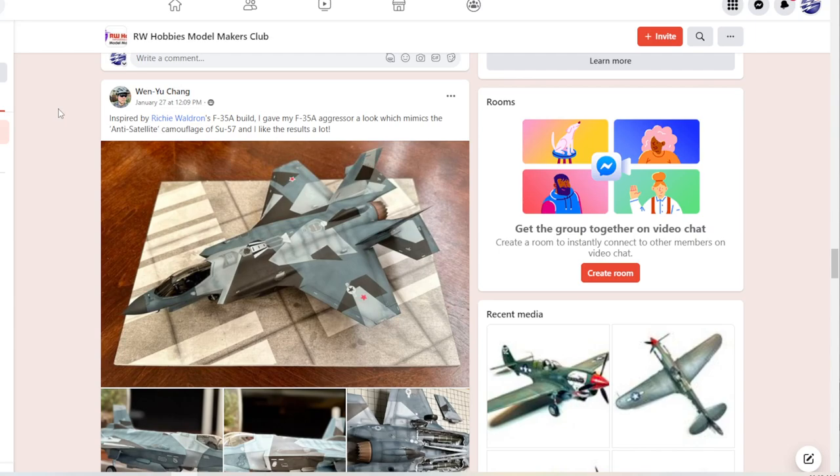Let's now switch over to Facebook and take a look at some of your work. Here's the Facebook group — as always it's totally free. If you wish to join, the link is below. It's RW Hobbies Model Makers Club. If you want to post any questions or pictures of your work, it's a friendly place. I throw up some of my updates, and I put a link to those Amazon clips from earlier. Five subjects, as always.